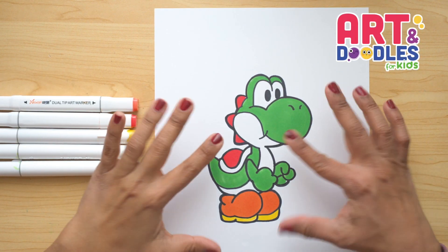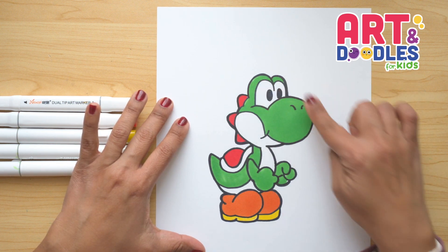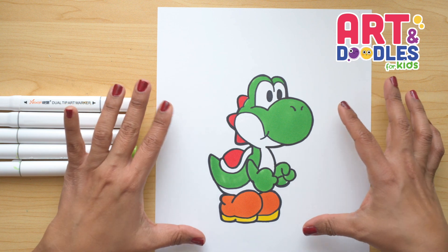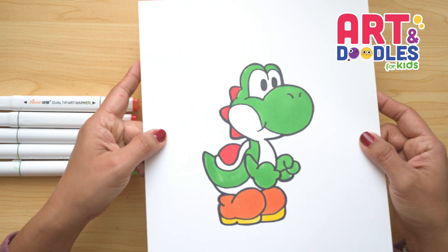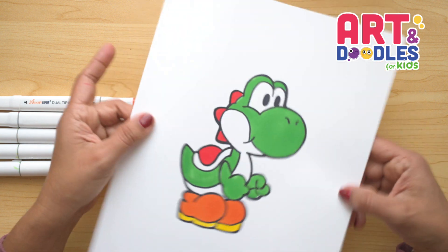Okay Little Artists, we are done. This is how my character turned out with the colors. The last thing I did at the end was to pass the marker around the character so this popped the picture even more. If you like this video, don't forget to subscribe to the channel so you don't miss lessons step by step like this one. See you next time!